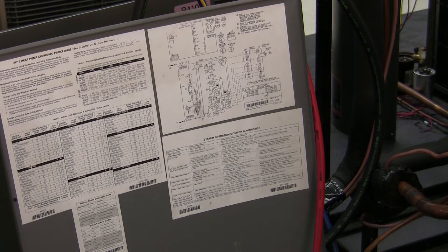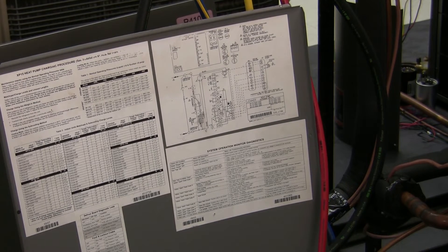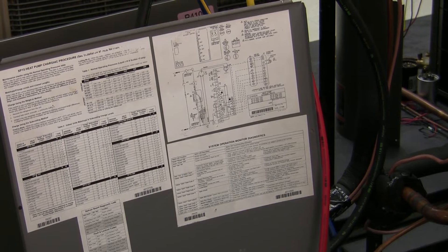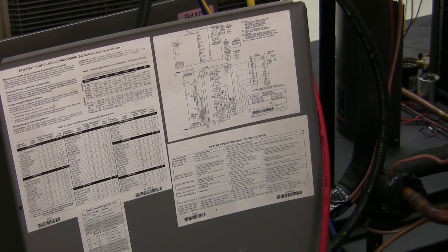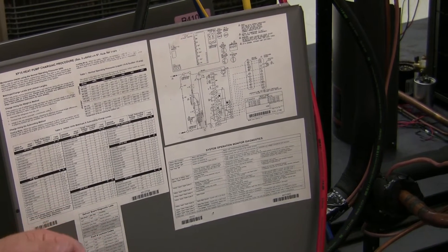Today we're going to talk about how to charge a Lennox heat pump in the heating mode. Most manufacturers will tell you that charging a heat pump in the heating mode is not possible. Here at Lennox, we tend to use thermal expansion valves at the indoor coil and the outdoor coil. We do not use accumulators, which allows us to charge by sub-cooling not only in the cooling mode, but also in the heating mode.